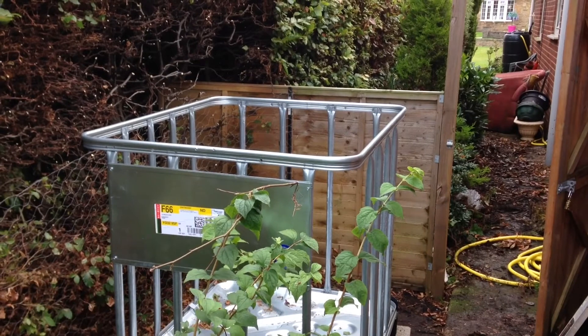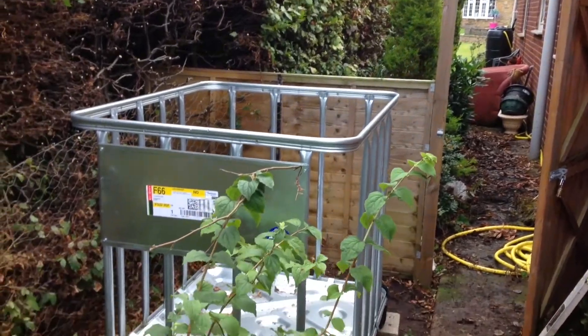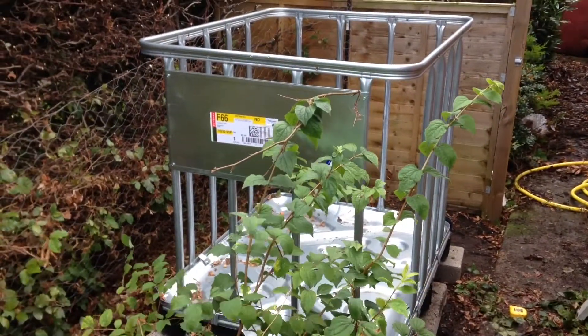That's the heavy part in. The metal frame points in through the gap in the hedge and fence onto the platform we just made this morning.